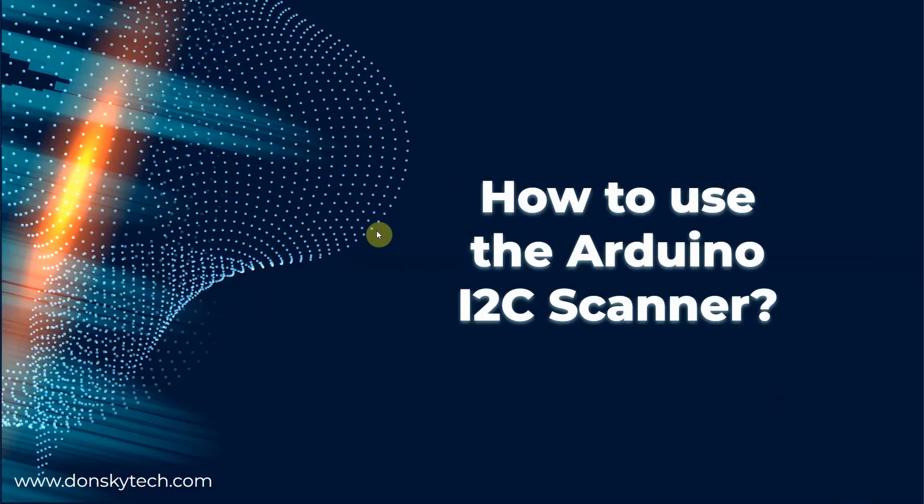Hi, welcome to Don's Key Tech. If you are working on an epic Internet of Things project, when you receive an I2C sensor or device, chances are you might be excited to write code to program your device. You'll find out later that it doesn't work or it's not communicating with your Arduino code. This video will show you how to use the Arduino I2C scanner sketch and why you need it before you start programming.